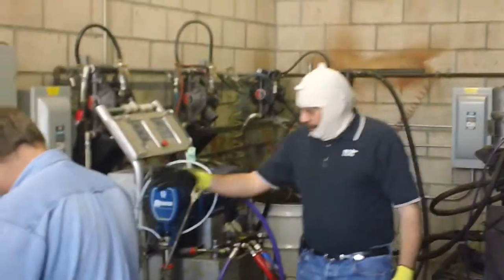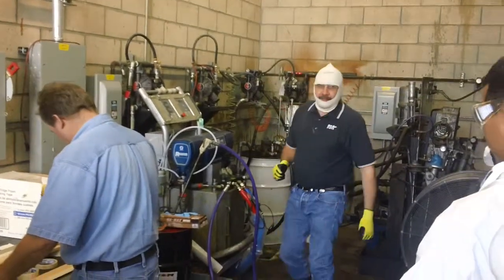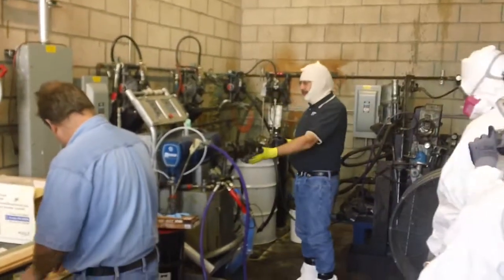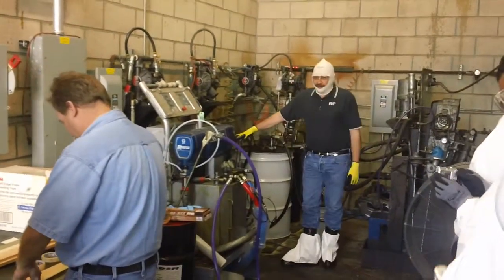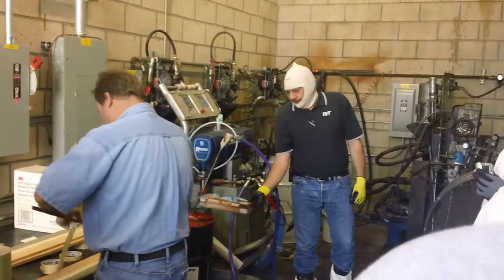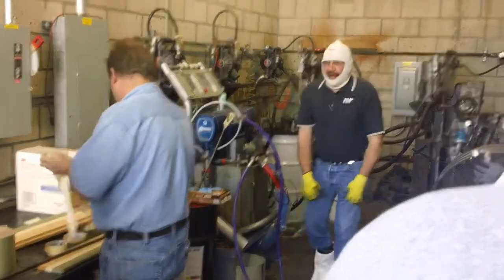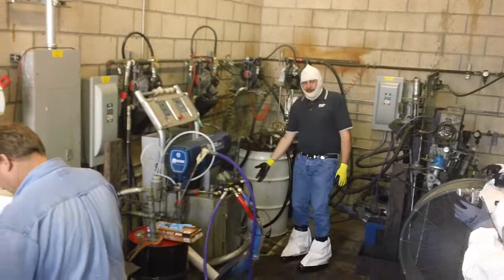We're pumping from our containers. Which side material would this be? A-side. Our A-side — because on the left-hand side, on the right-hand side, we have our resin. Even though the barrel is black, this top is red. And we can read on the side: it's Part A, isocyanate A. Here's our Part B, our resin, and this is an aromatic blend.